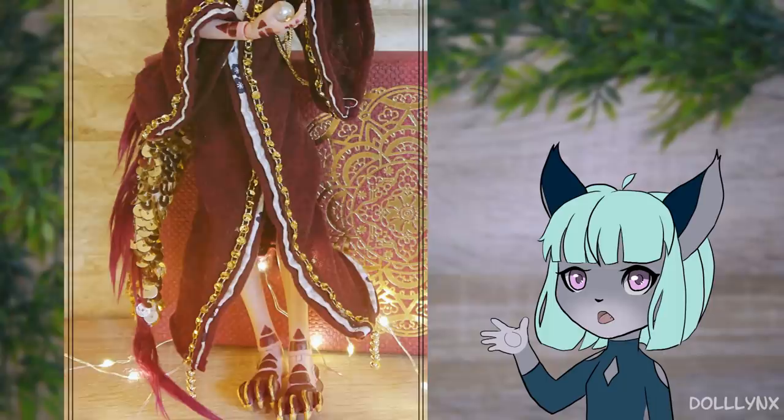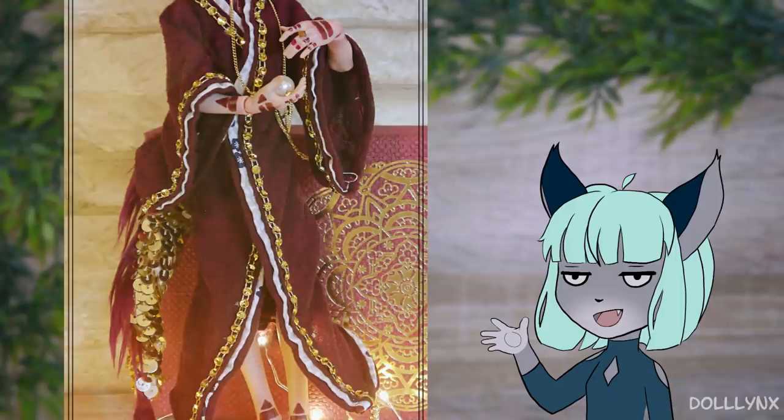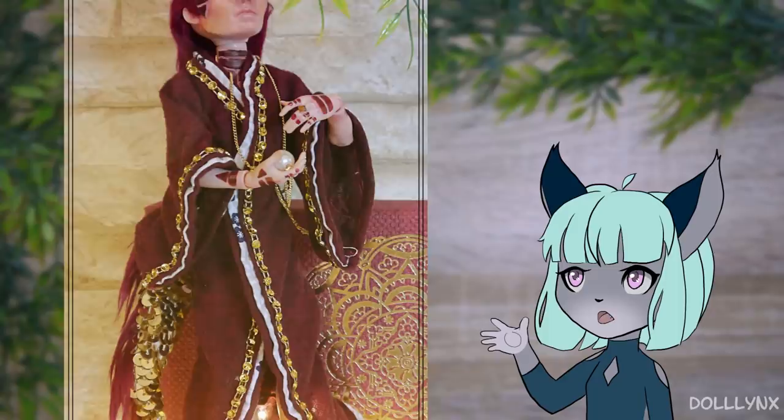Why am I showing him to you now? Well, the thing is that I'm absolutely not happy with his outcome and that bothers me really much, especially because he's supposed to be a present for my bestie.